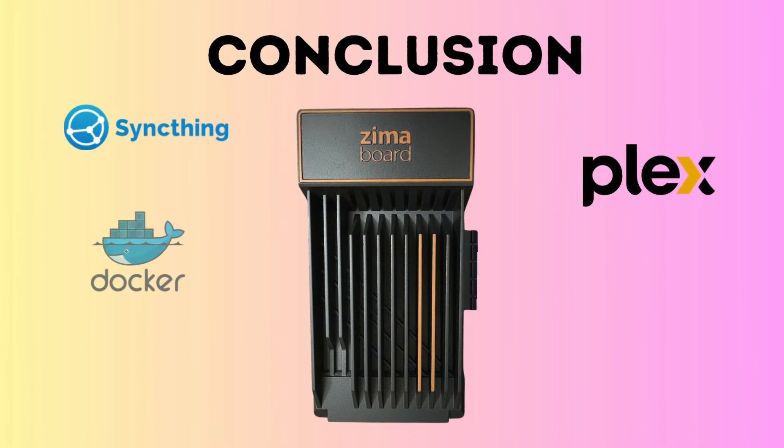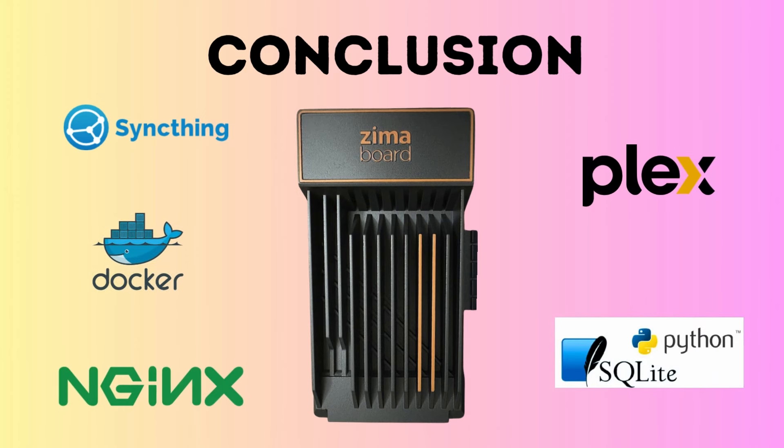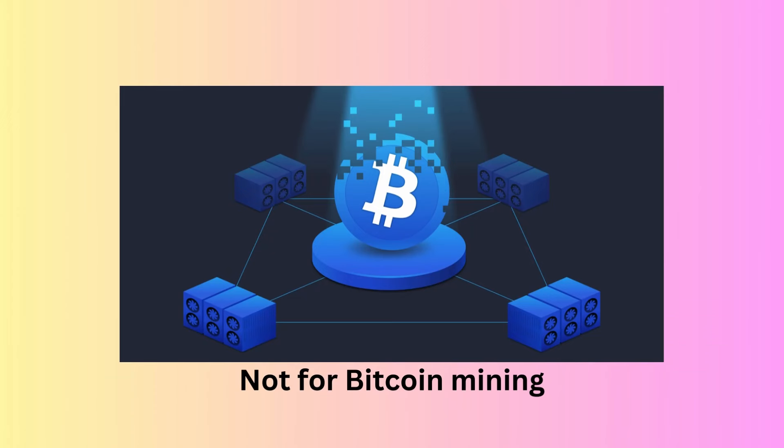In conclusion, this small board is a complete package and can substitute any dedicated NAS or cloud server. Since this is based on Linux, the Zimaboard is configurable and you can customize the board to suit your needs. For advanced users, Docker packages can be installed based on the usage. The board runs at very low power and has a good heat-dissipating heatsink, so it can be used on a 24/7 basis. Just don't try to mine Bitcoin with this.